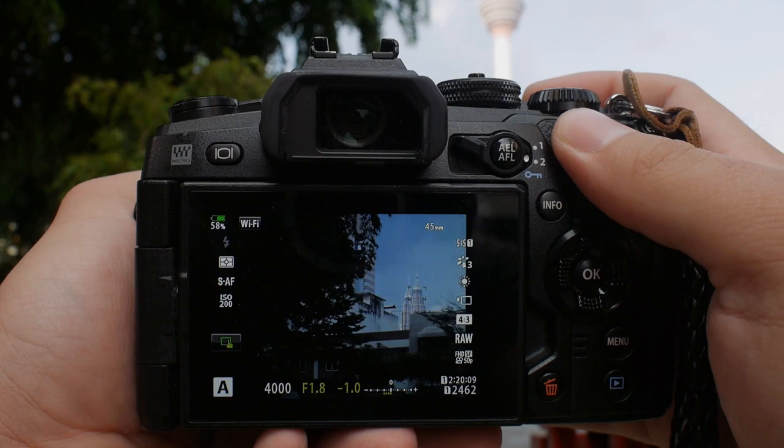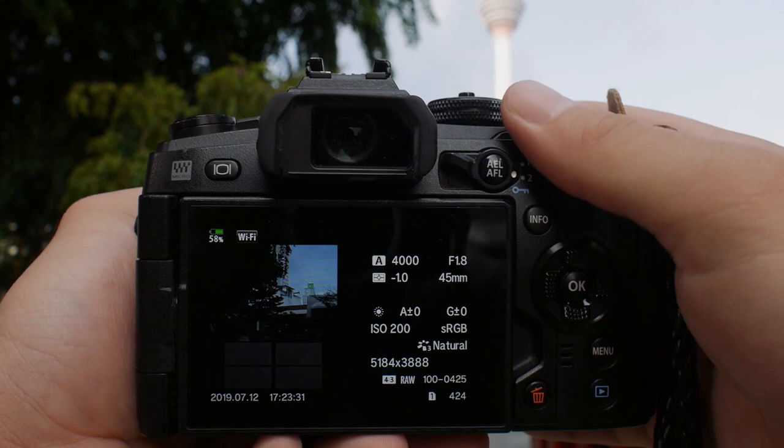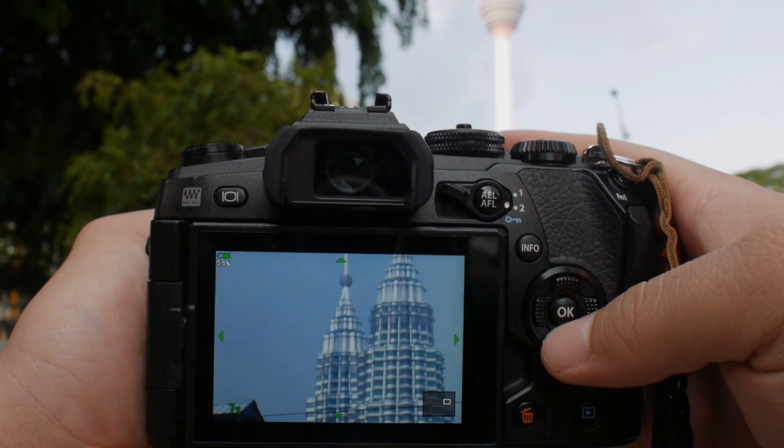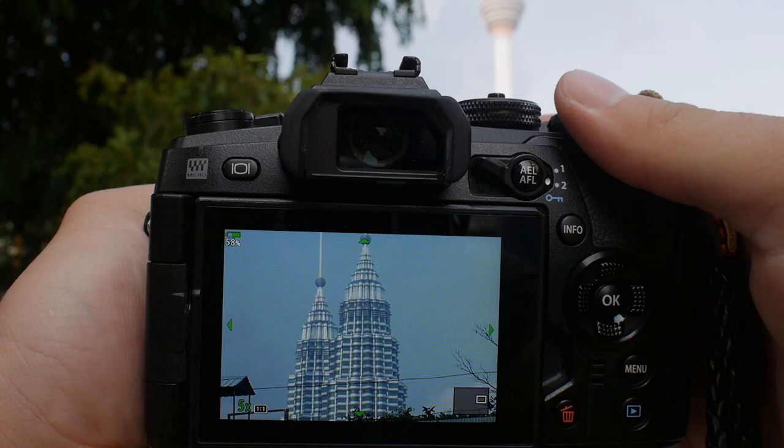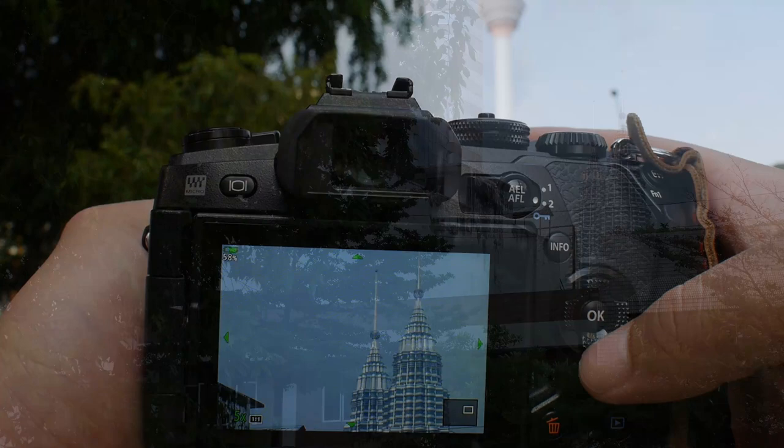Using aperture priority, I can control the f-number freely. Now I am shooting at f1.8 wide open — the image is good, very decent, and there is nothing wrong with it. In fact, I would perfectly use this with no issues. But if you just stop it down a little bit to say f5.6, and we compare the two images, there is a noticeable difference.